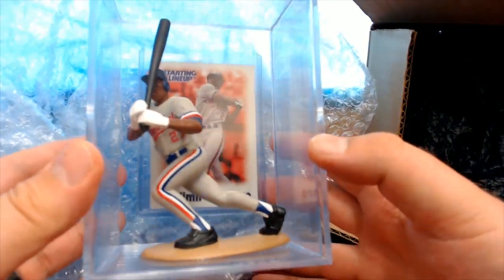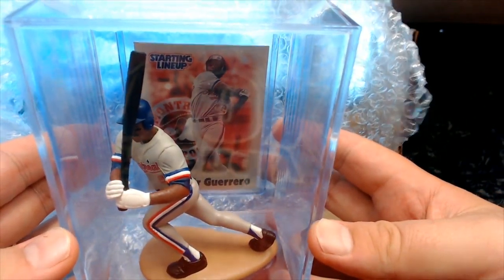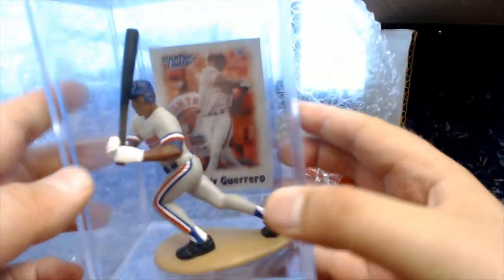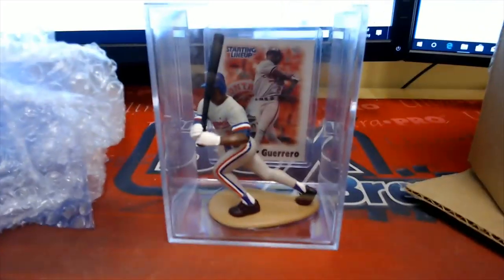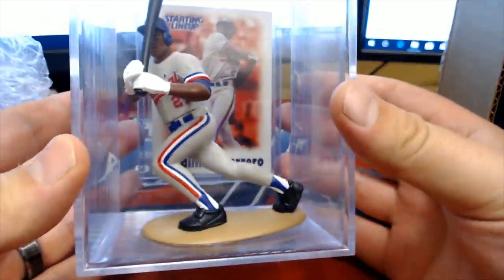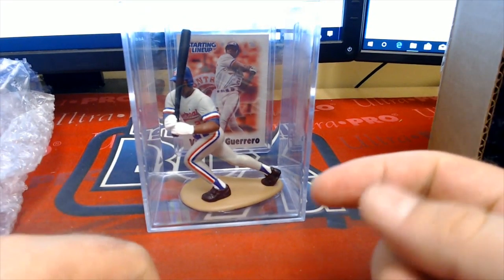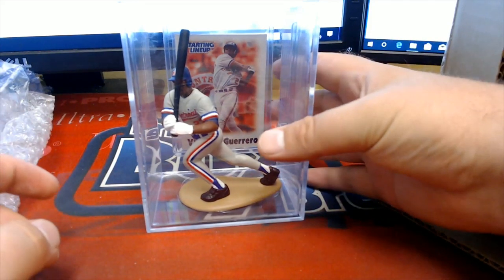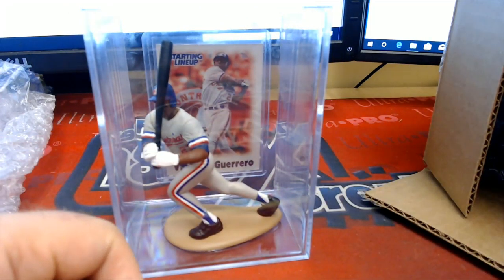X-Bows. Yeah, that's all right man. Yep, Guerrero Senior. Nice. That is cool, man. I like these. It's display ready, man. You know what I mean? That's one thing I like about these — you can just display it, it's ready to go. It's much better than the packaging they made. Very cool.